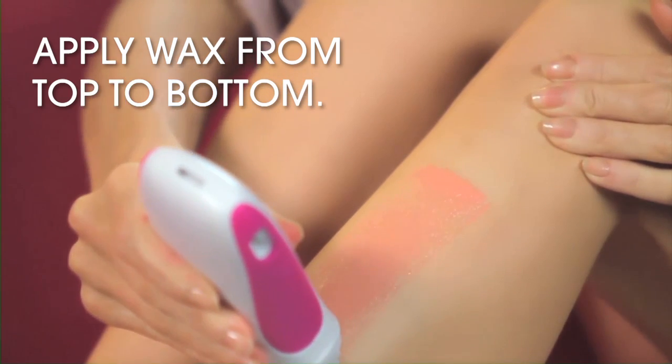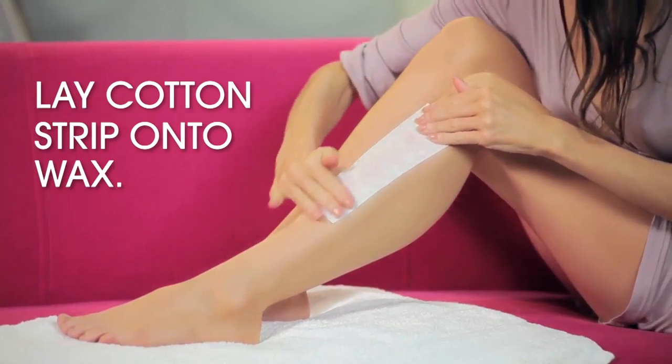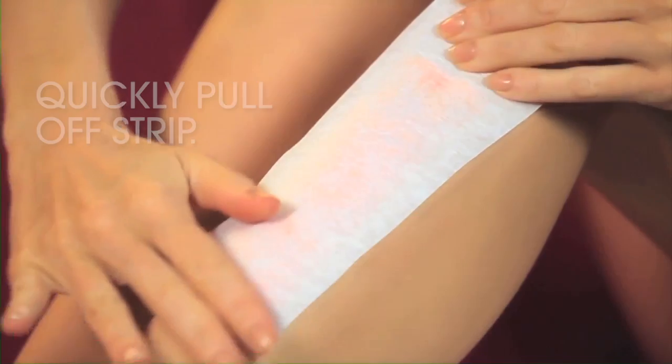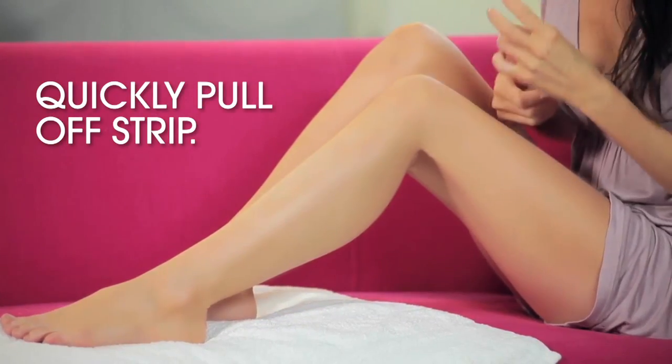Apply a thin and even coat of wax from top to bottom in the direction of the hair. Lay one of the cotton strips onto the wax and apply pressure repeatedly in the direction of hair growth. Quickly pull off the strip in one swift upward movement.